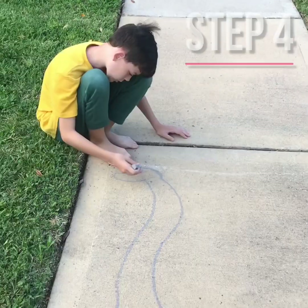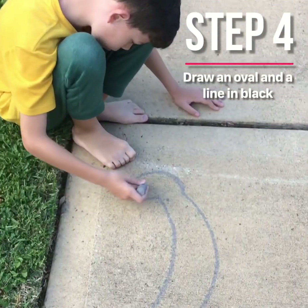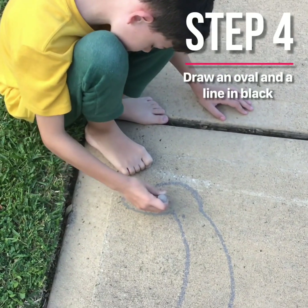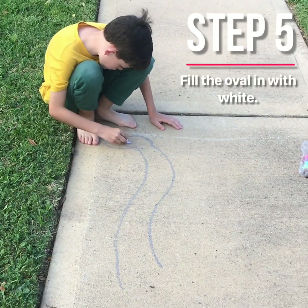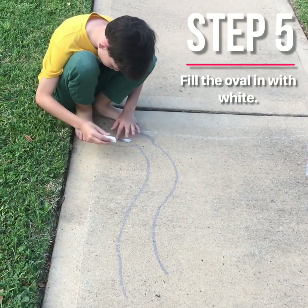Put your book in and draw a big oval, and then one line. You're going to take your white and just go over that black and make a little circle like that.